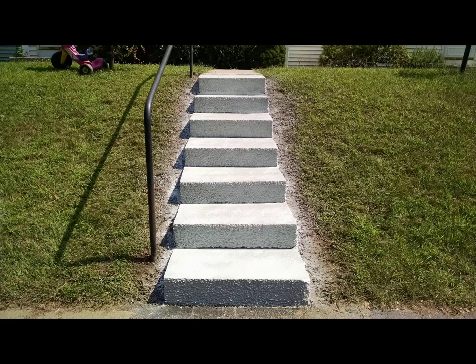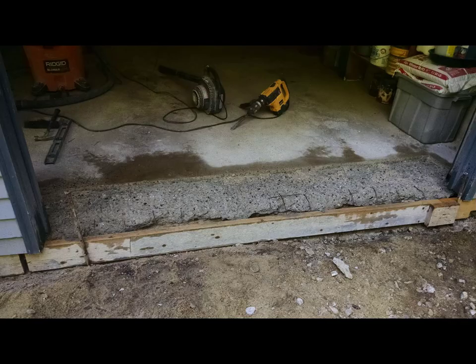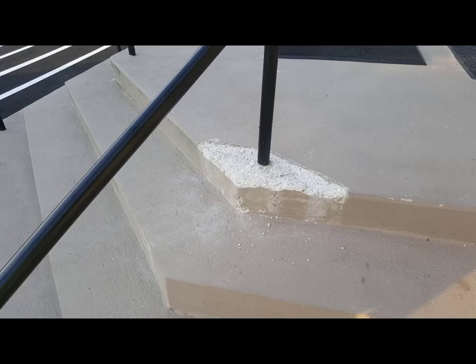There are a lot of different types of concrete repair. Here was a really old set of stairs — they didn't want to bust them out and had room for us to pour right over, so we formed it up and poured a new set right over the old ones. Another garage door opening was in really bad shape, so we took it back quite a ways, chipped down to good concrete, applied a bonding agent, and repoured it. The garage door now sits down really nice and tight.